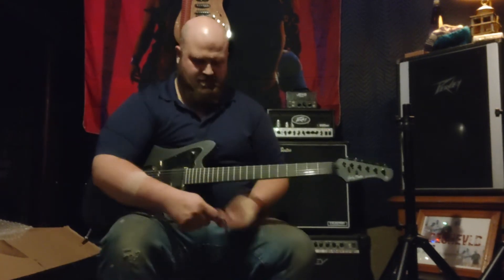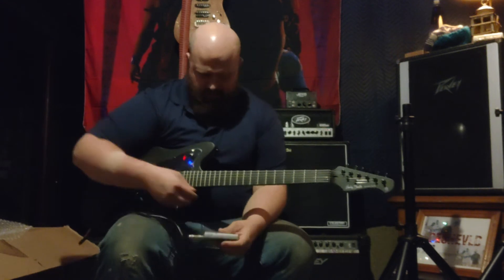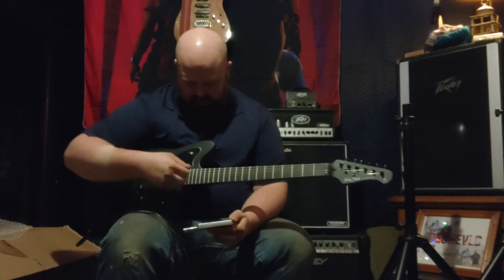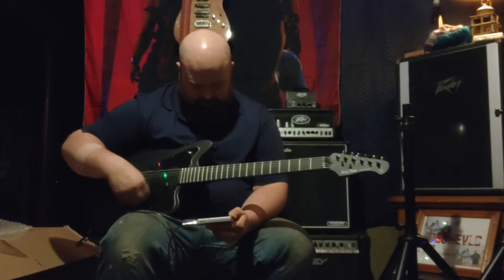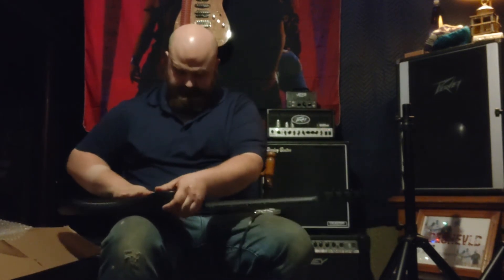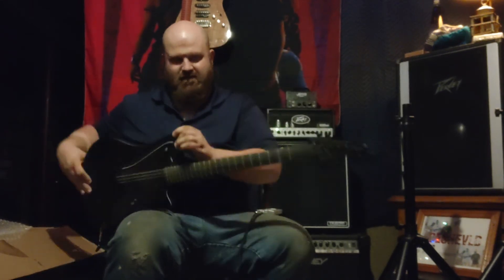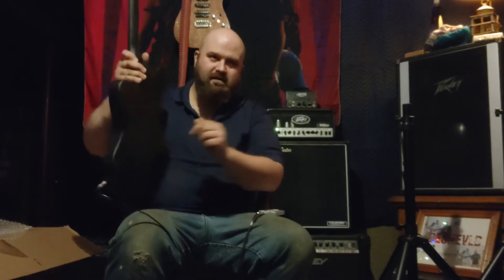I also had surgery since the last time I did a video. I'm a big crybaby. Alright, so that's in. It's powered — oh, that's cool, there's a little LED light in there so you can see that the battery's in right. You can barely see a little light.